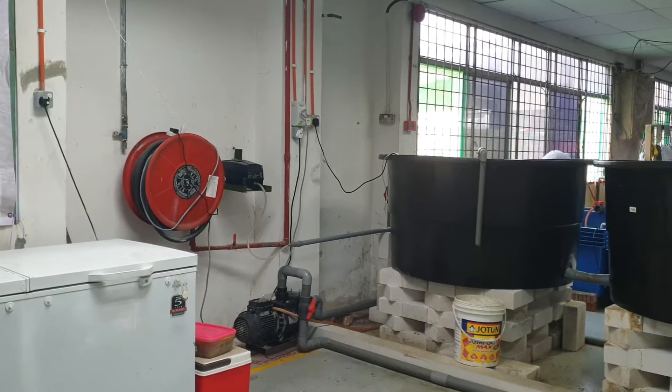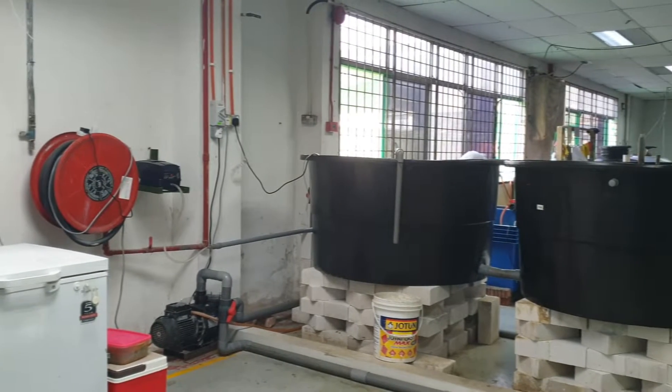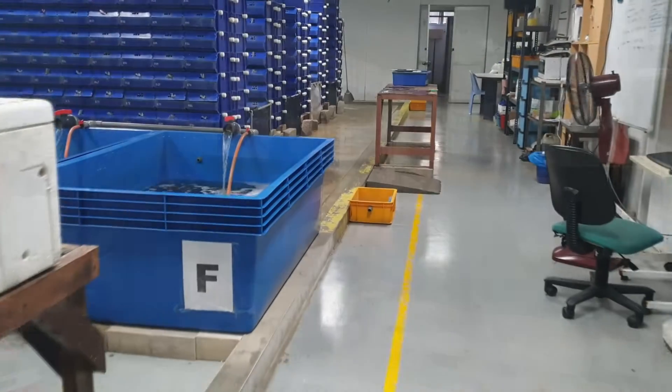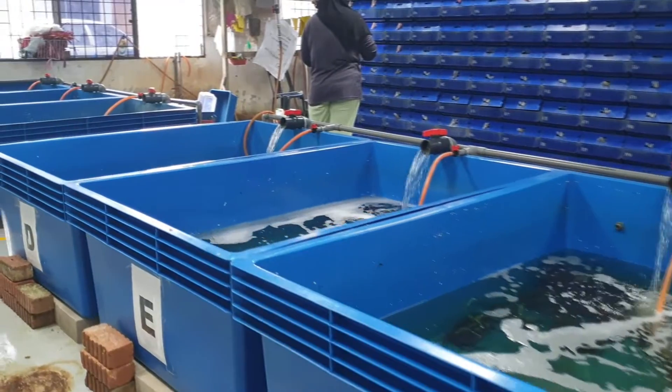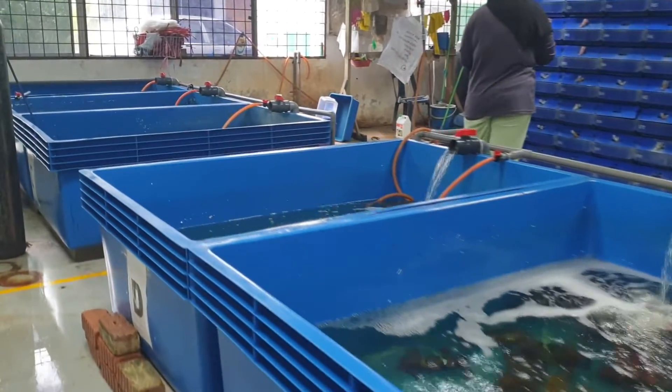Hi guys, thanks again for visiting us at RAS Aquaculture. As you might already know, when we are running our mud crab farm, we mainly use RAS systems. And in RAS systems, one of the most important equipment is actually the sand filter.